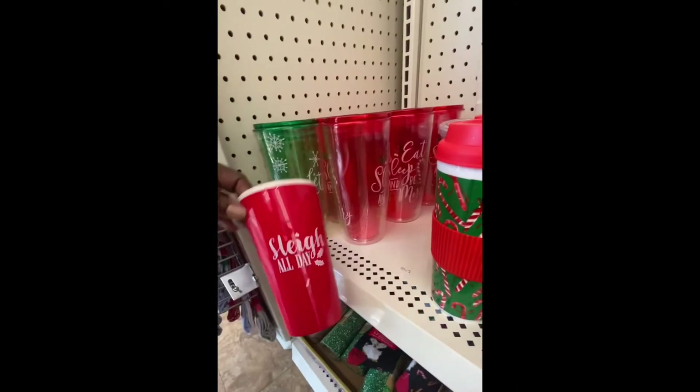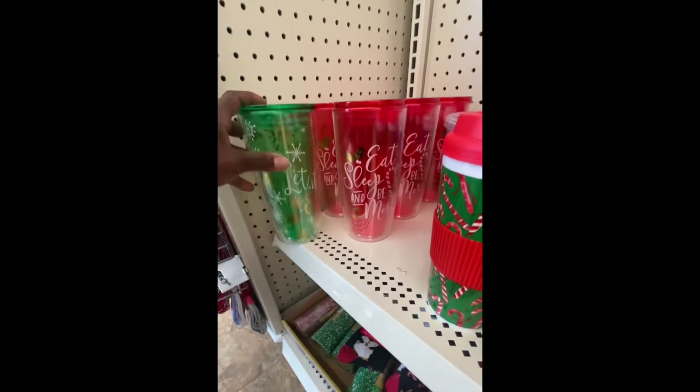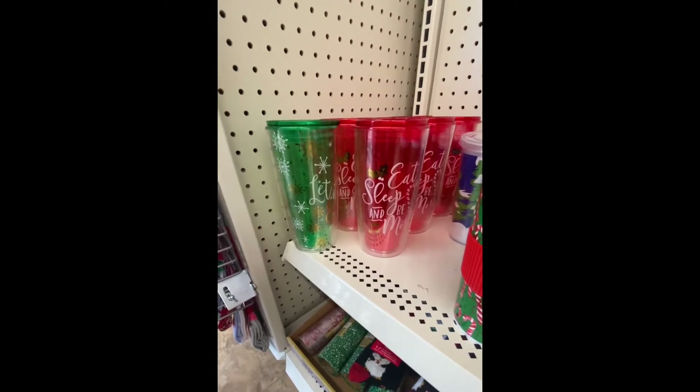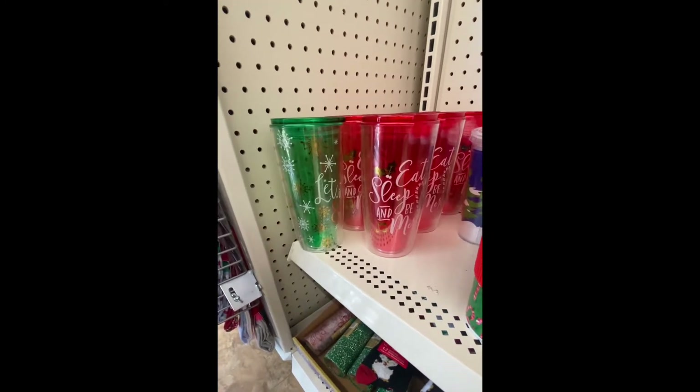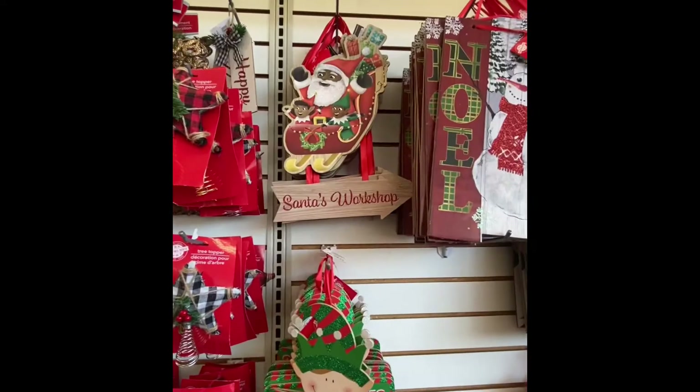Look at these cups — here's the top of it. You can fill these up with nail polish, candy, all kinds of little things and give it to a co-worker or the mailman.